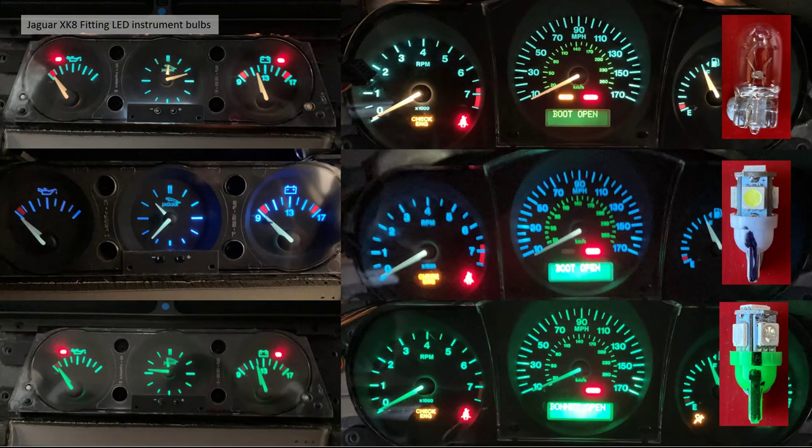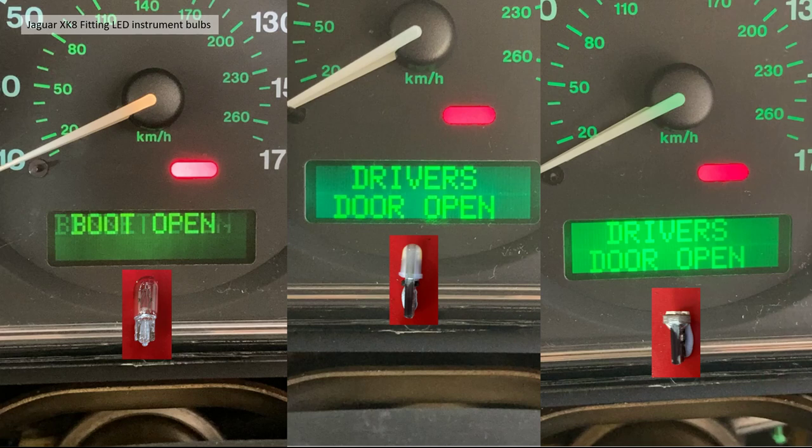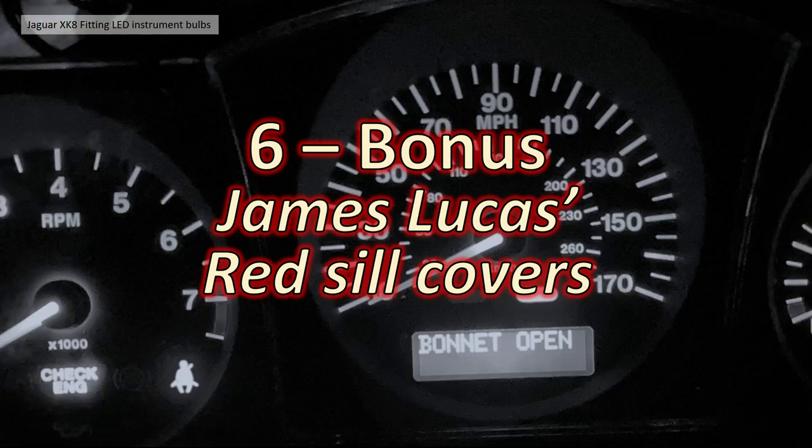In summary: the top is the normal bulb, the center is white LEDs, the bottom is green — and I know which one I'm going for. The green is not quite the correct shade but it's not far off. For the message center, comparing normal bulb, white LED, and very bright green LED, I'm going to stick with the normal bulb for that one because it won't be too out of line with the aircon readout and the brighter bulbs tend to wash out the actual message.